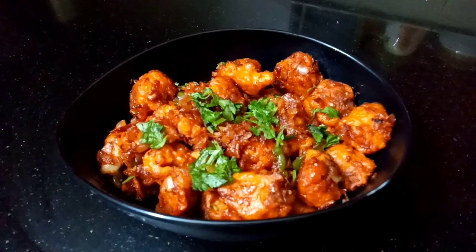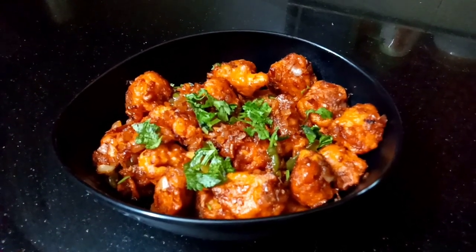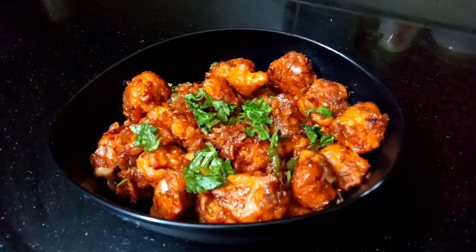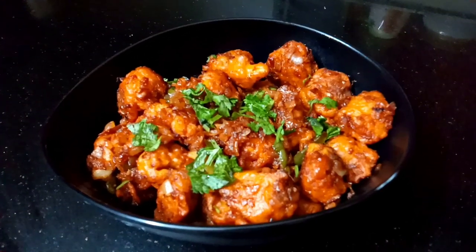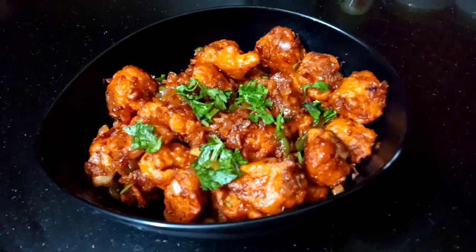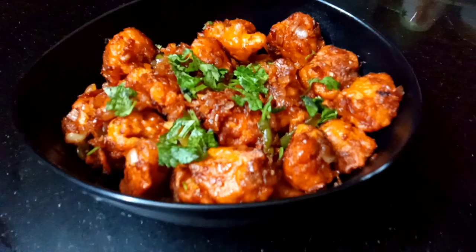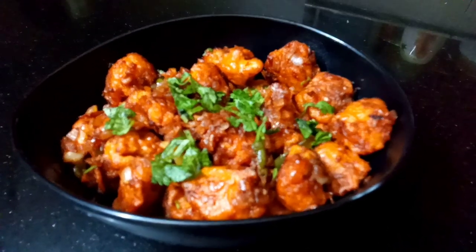Hello! Welcome to Swath Cuisine Tasty Recipes. I am Sapna Rakesh. This is a yummy, tasty recipe for Gobi Manchurian. This is a dry Gobi Manchurian. It is perfect for the texture and coating.